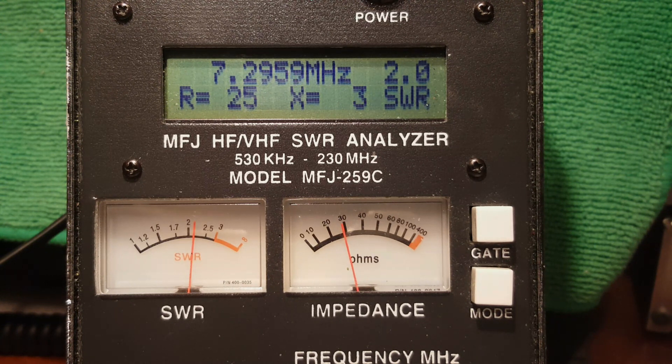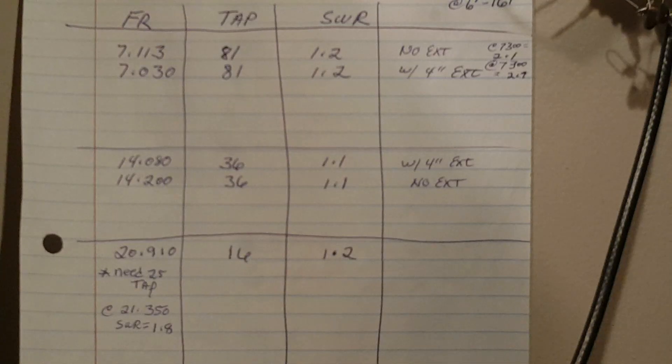This is why I'm sold on having a UNUN within arm's reach — more specifically because I'll be using other taps. Moving to 20 meters now, I'm going to use the 36:1 tap, and when I was testing I got a standing wave ratio of nearly a perfect match.